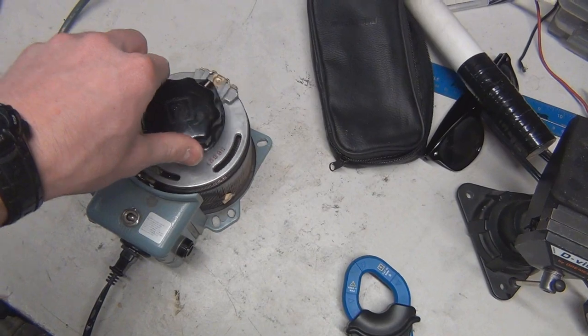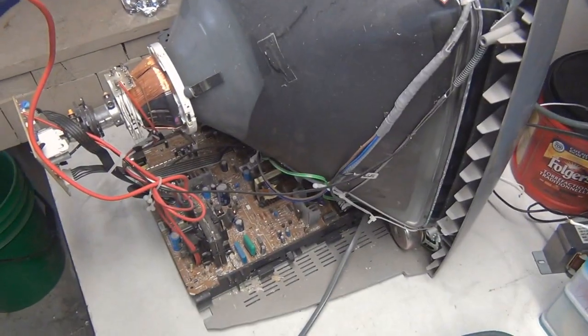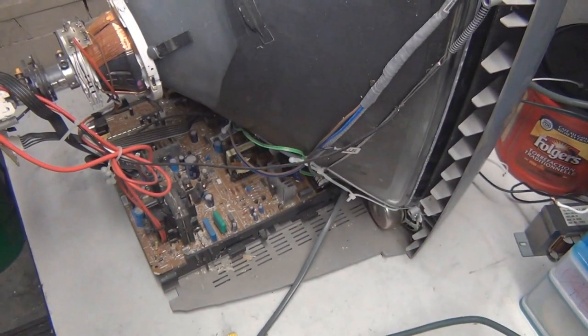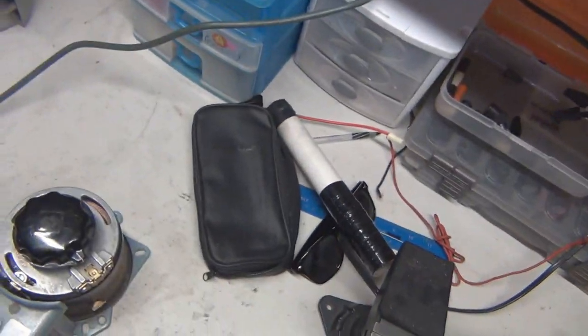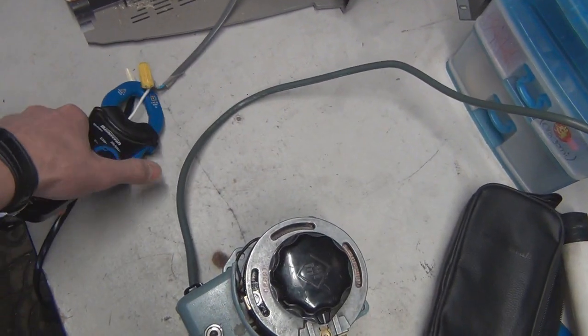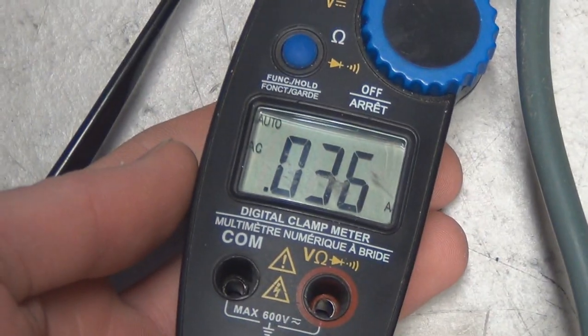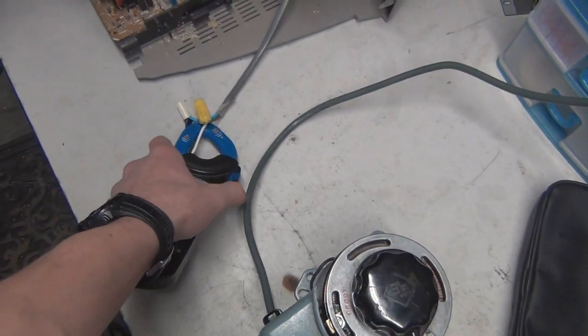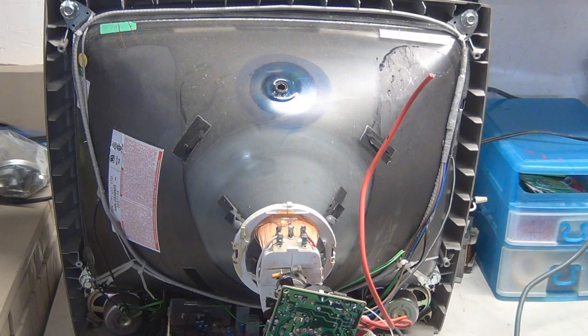Let's turn it on and slowly bring it up — it made quite the bang, just a really clunking sound. You can always use the current meter here and as you can see there's no current, so we're good. Let's try this thing out.